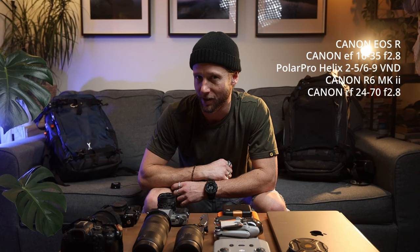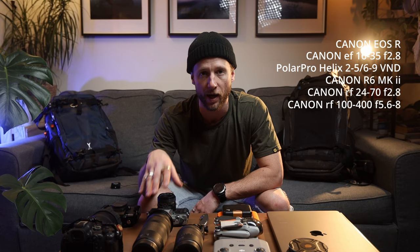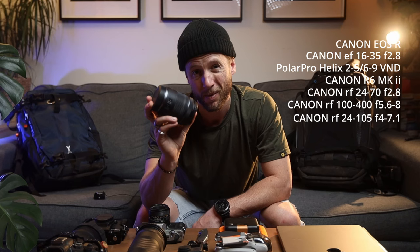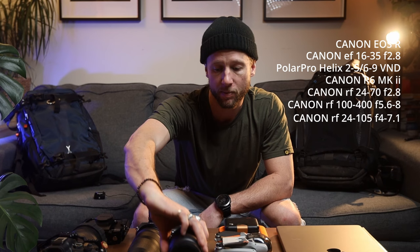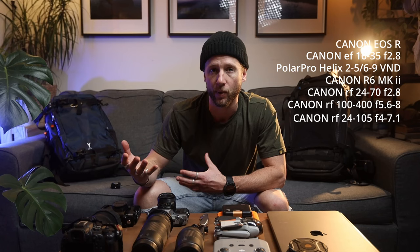Next is the 100-400. For the size of it, this thing is an absolute beast — weighs less than a beer. If you want to see my review on that, I've got a video diving into how I've used it. Next up is the 24-105. It's just a kit lens but a great lens and super light, so I keep it in my bag in case I need to shoot two different scenes at a similar focal length. Sometimes I'll take this and skip the 24-70 on long adventures when I don't want to carry the extra weight.